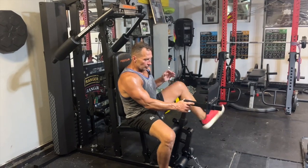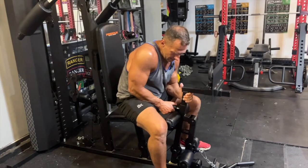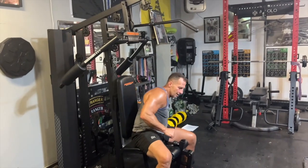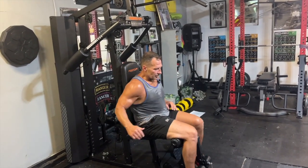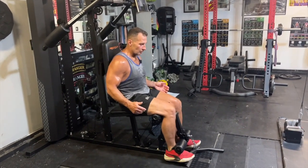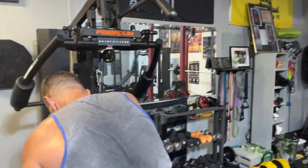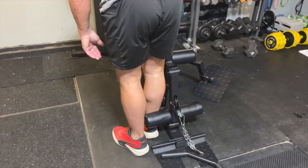The other thing it will do is adjust height, so I can take it up or slide it down depending on where I want to lock it in. This can be removed, and then I can do leg extensions — either one leg or both legs at the same time. I've also done leg curls like this for my hamstrings, just standing, and it comes like that.